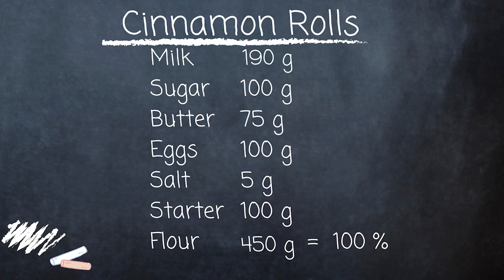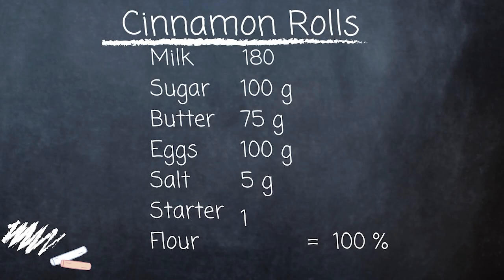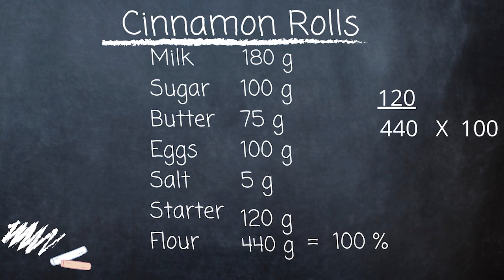Once I've made those adjustments, I can look at the new formula and determine what percentage my sourdough starter is at. My flour is at 450 grams, so I take 100 grams divided by 450 grams, multiplied by 100, which gives me 22%. That's a little lower than I want for this recipe, so I'll increase my starter to 120 grams, decrease the original flour by 60 grams and the liquid by 60 grams. Working out the Baker's percentages again, I'm now at 27% starter, which is much closer to where I want to be for a cinnamon roll recipe.